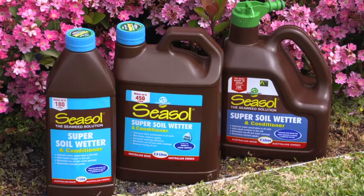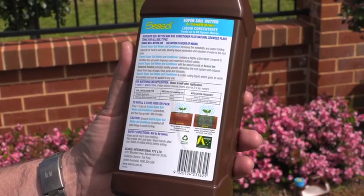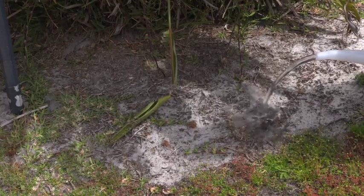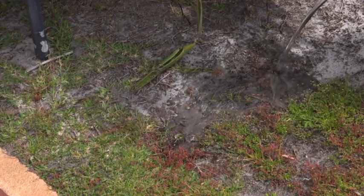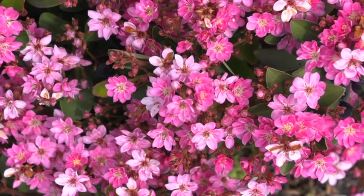The application of a quality soil wetting agent every 3-6 months helps to save water and maximise nutrient uptake by increasing the wettability and water holding capacity of hard-to-wet soils. This allows for deeper penetration of the water into the root zone.